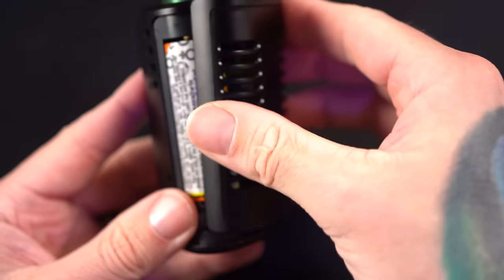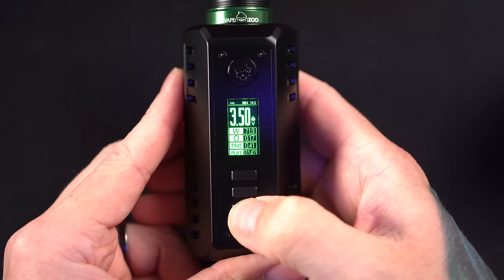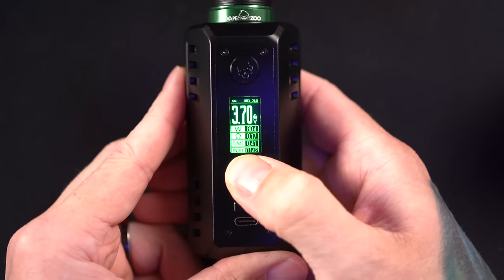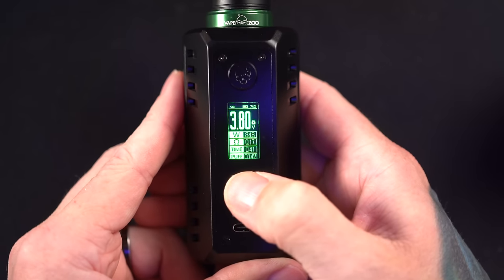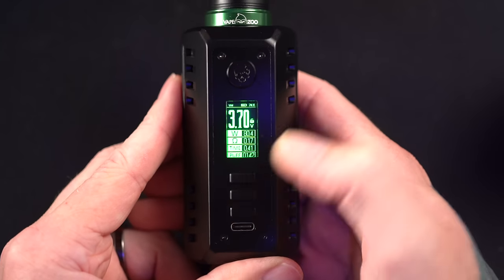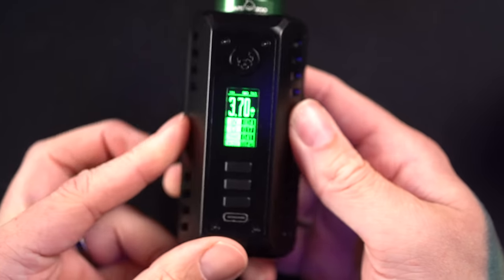I've been running mine in voltage mode. Any chance I can run voltage mode, I try to, because it reminds me of early 2011–2012 before the DNA chips showed up. It's been giving me really great, consistent power. This is a 0.17 dual coil in the Legal RDA from Indonesia. I've been running it at 3.9 volts, which roughly translates to about 89 watts, and it consistently delivers that 89 watts throughout the life of the battery.